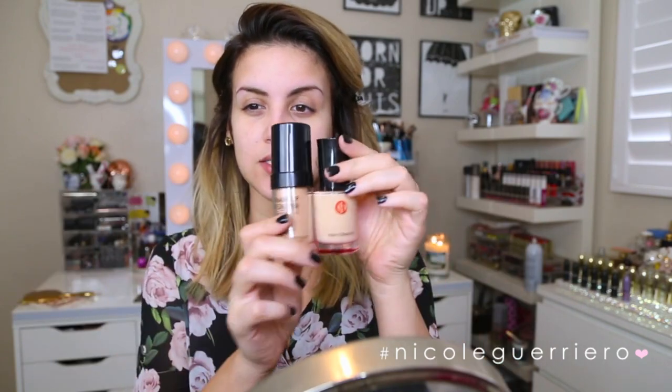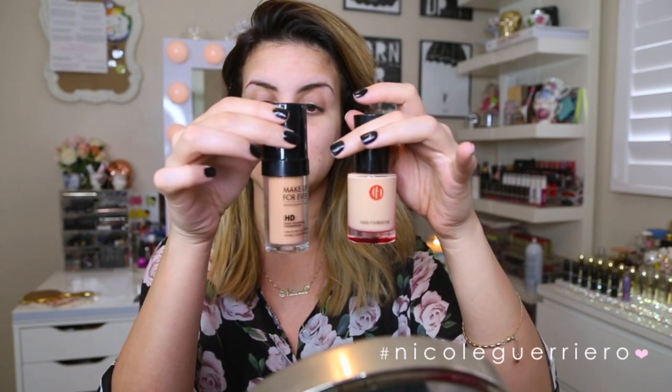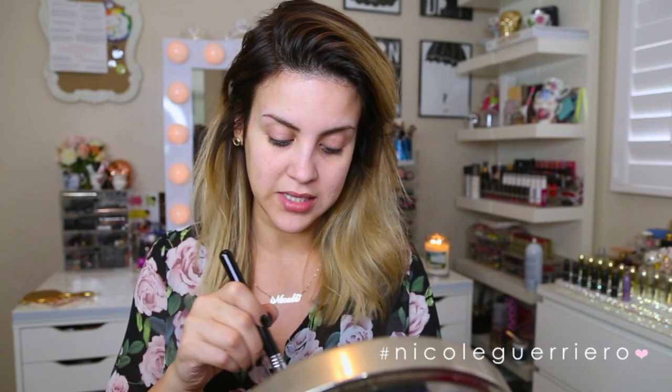For today I'm going to use a combo of foundations — the Makeup Forever HD Foundation and the Cogendo High Definition Aqua Foundation. This one is a little too light and this one is a little too dark, so I'm going to mix them together to get my perfect color. I'm pumping them out onto the back of my hand, mixing with a flat foundation brush from Sigma, and I'll be applying it with that brush and then blending it out with my beauty blender.